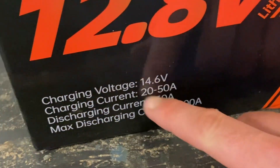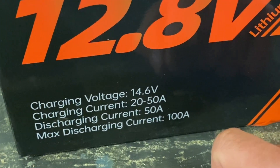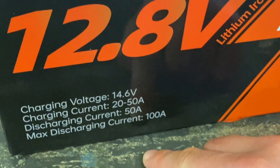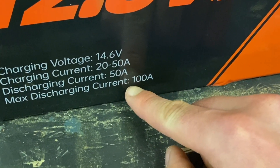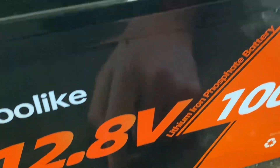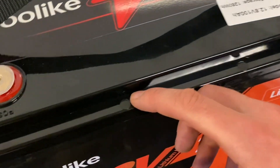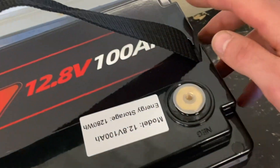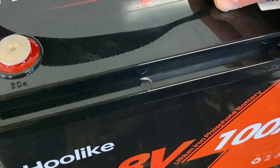I did notice on their website that there was a 100 amp BMS, meaning there should be 100 amp continuous discharge. But on the battery it says 50 amp continuous and max discharge 100. I guess we'll find out later in this video. Looks like we've got a removable lid and easy access to the cells and the BMS.